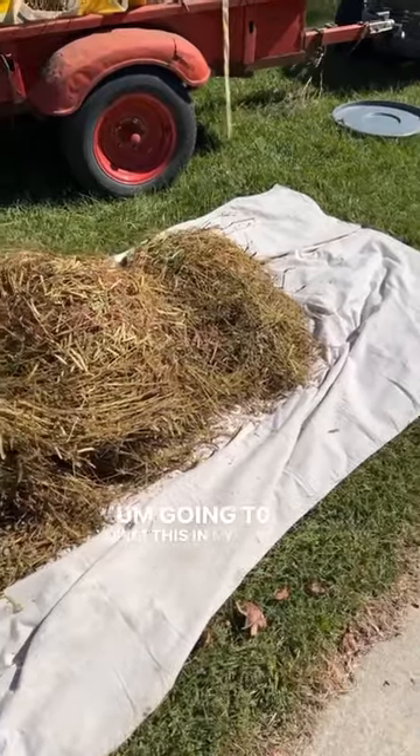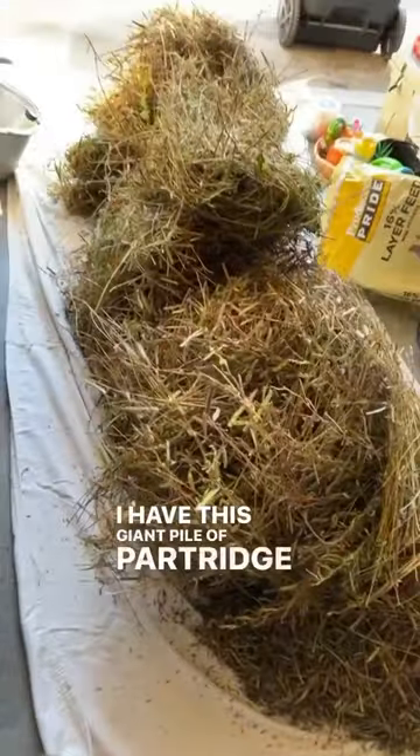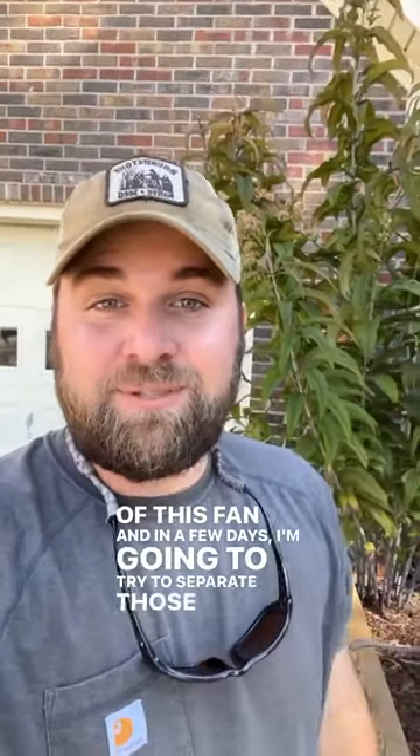I'm going to put this in my garage to dry for a few days. I have this giant pile of partridge pea in my garage drying in front of this fan, and in a few days I'm going to try to separate those seeds.